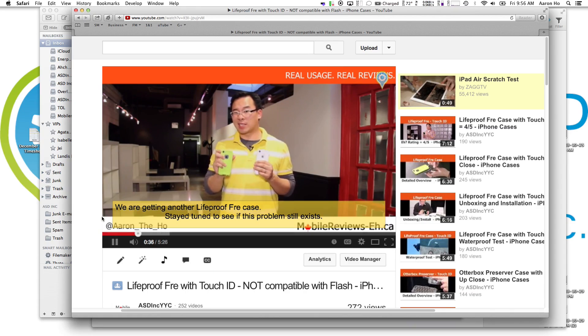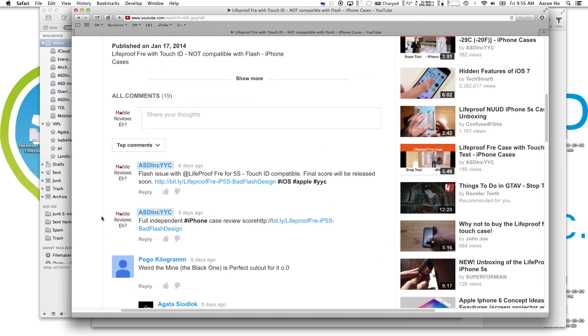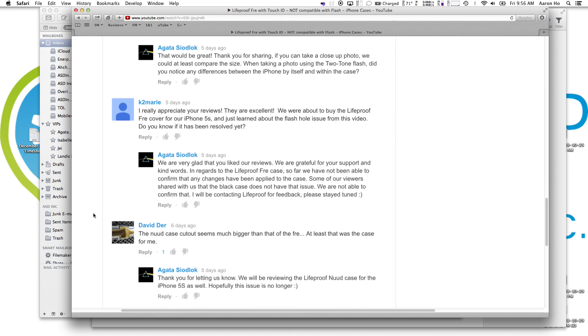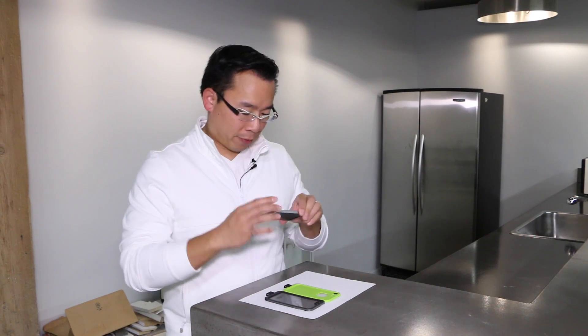We posted the video over a week ago and there were some comments left by Pogo Kilogram, Chuck Karras, and David Durr saying that their Frees and their Nudes actually have a bigger cutout. We went and purchased one of the Nudes for ourselves because we do case reviews. We noticed that the hole for the flash on the Nude is much bigger than we have for the Free.